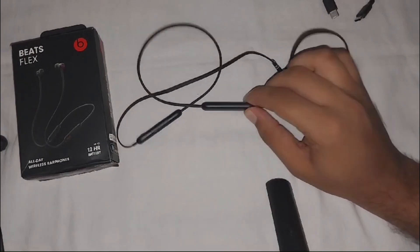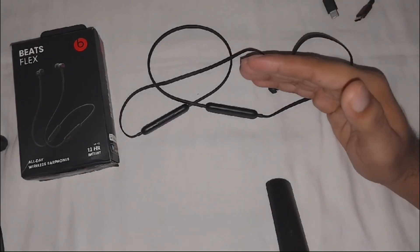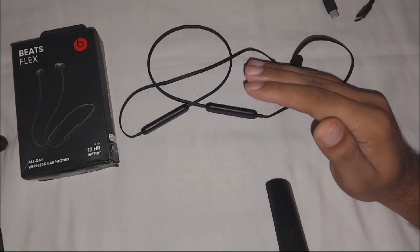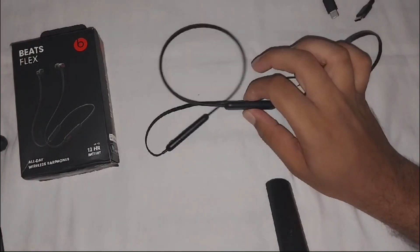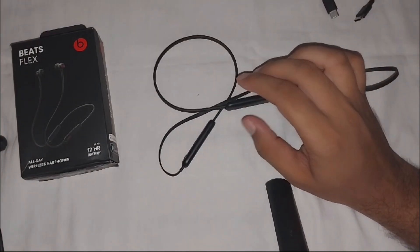By following these steps you should be able to resolve the issue of your Beats Flex connecting but producing no sound. If the problem persists after trying all of these solutions, consider reaching out to the Apple support team for further assistance.